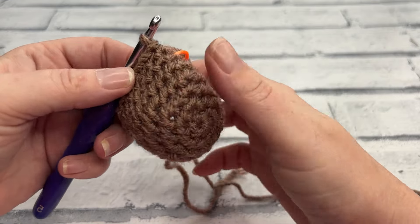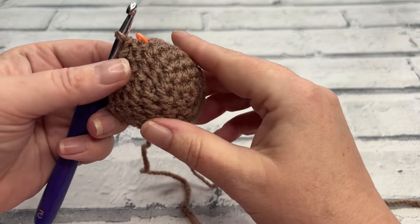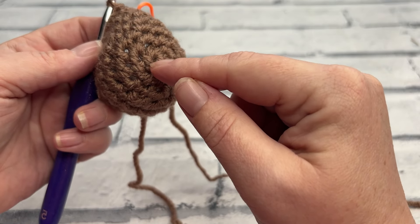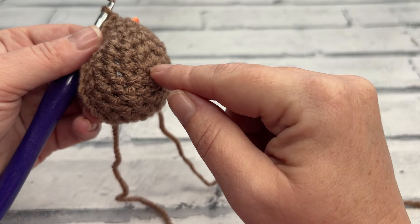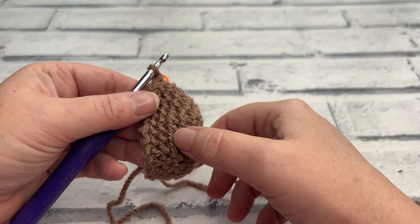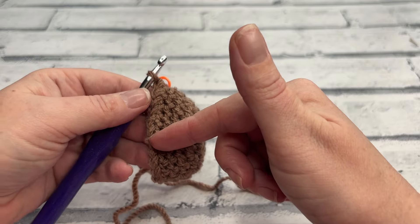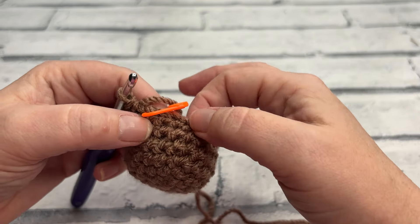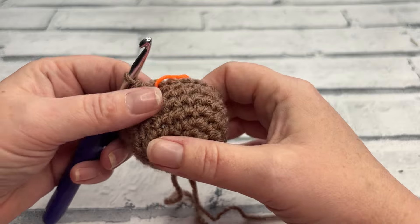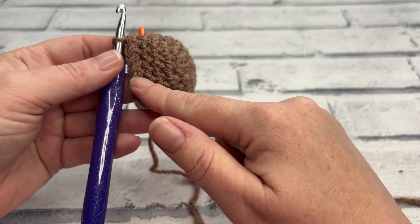I've just finished my three repeats up to round seven. In case you've ever wondered how to count when working in a continuous spiral, I always start at the crown — the first circle is round one — then I count the ridges. I always count behind my hook; if I've started working a round it will appear I've got one more, so counting behind my hook gives me the right round. I've just worked round seven so I have seven rounds behind my hook.